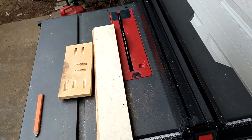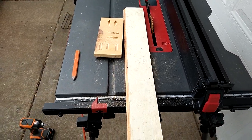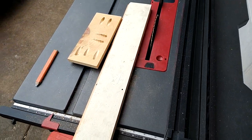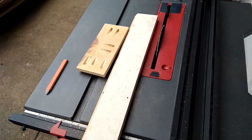Maybe I can use the fence, but people have been telling me that's dangerous — I do it sometimes, but that's really up to you. Maybe what I'll do is cut them long, get them close, and just shave a little bit off while they're stacked on top of each other so they end up being the same length.